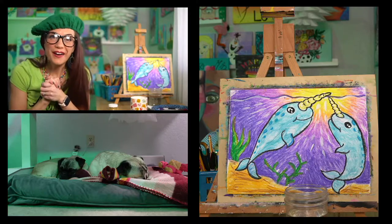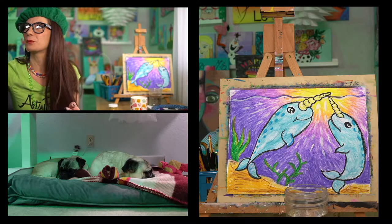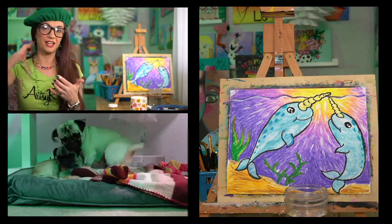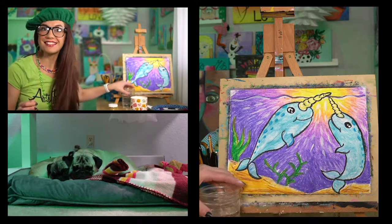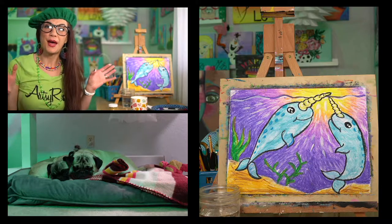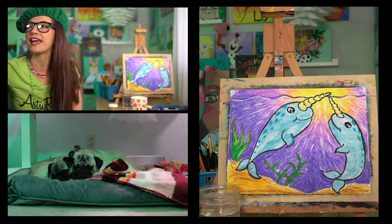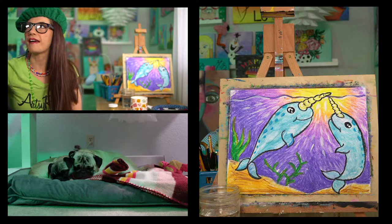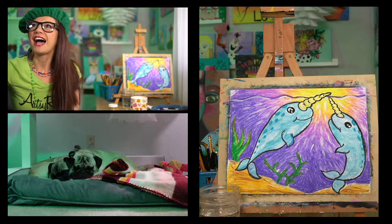Hey guys, welcome to Artsy Roses channel! I am definitely excited to be here this morning. Had a little bit of a rough go getting started — Restream wasn't playing to Facebook, I've got to figure that out and watch some YouTube videos on why that's happening. I had to take care of a couple of things this morning like running by the post office to get my niece's 18th birthday present in the mail, and it just kind of threw me behind. Anyway, we are live on Facebook, live on YouTube, and streaming on Twitch!